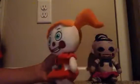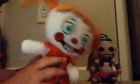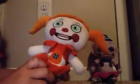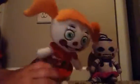Next, we have Baby. She's pretty cool. She's actually kind of the best of all of them, because she actually kind of looks good.